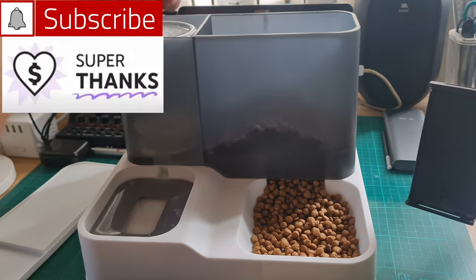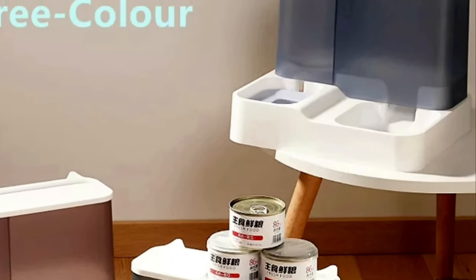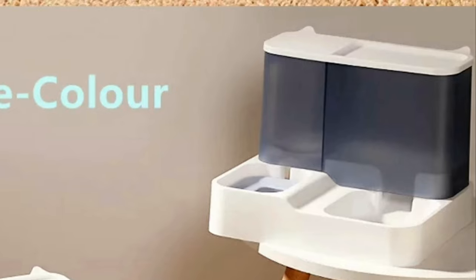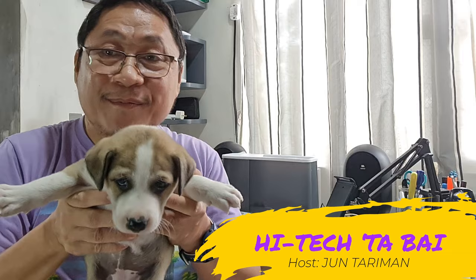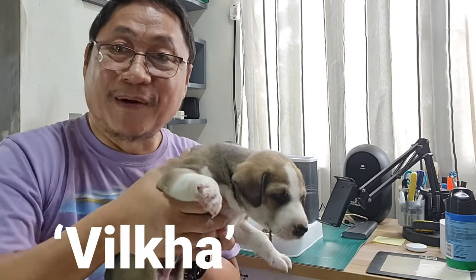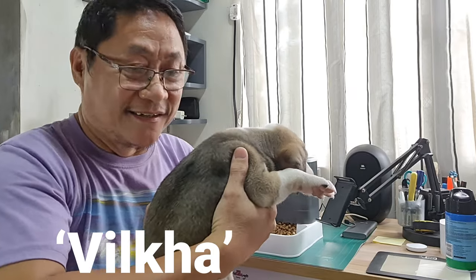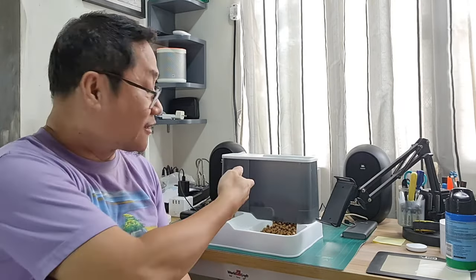Please subscribe and support this channel. This automatic two-in-one dog feeder comes in three colors: pink, black, and gray. I chose gray because of the little puppy that I am going to adopt — the puppy's color is mostly gray and it would blend with the dog feeder's color.